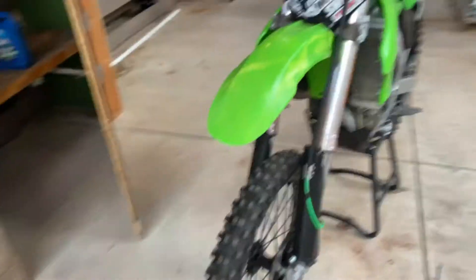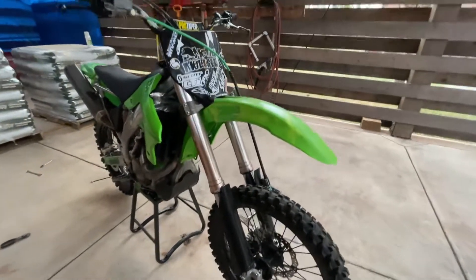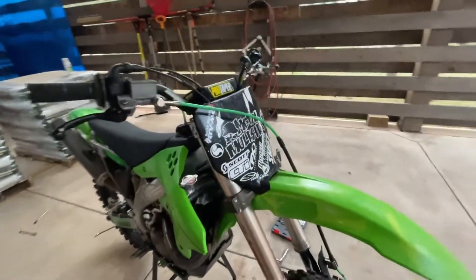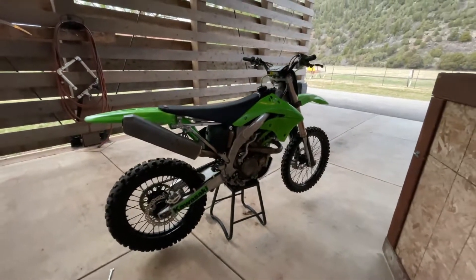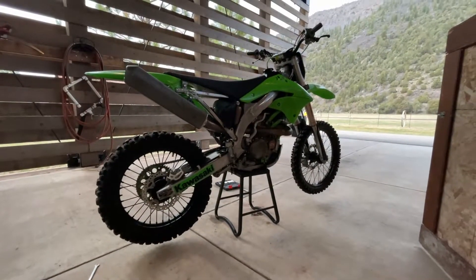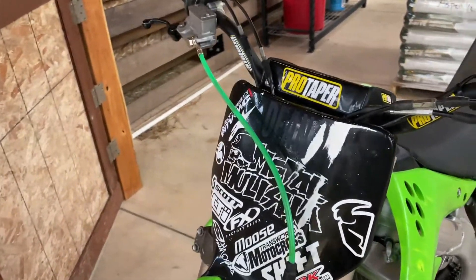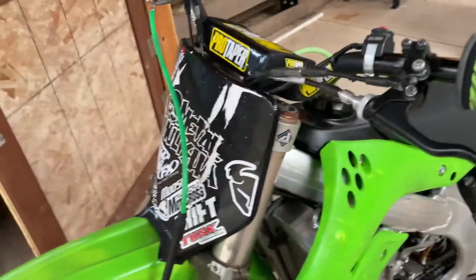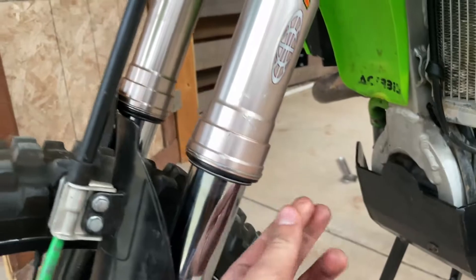It needs some work but it ain't bad. We'll go over here real quick, get the wide angle so we can fit more things in here. Once again, 2006 KX 450 — obviously used. I just took it for a pretty long ride so it runs, it doesn't run super well, but it runs alright. We'll start front to back. Weird stickers — don't like the stickers. It looks like this has been painted. Pro Taper handlebars, plastics are in okay condition, fork seals aren't awful — actually pretty good.